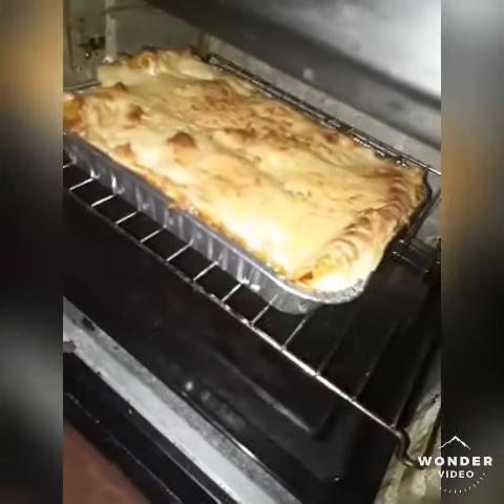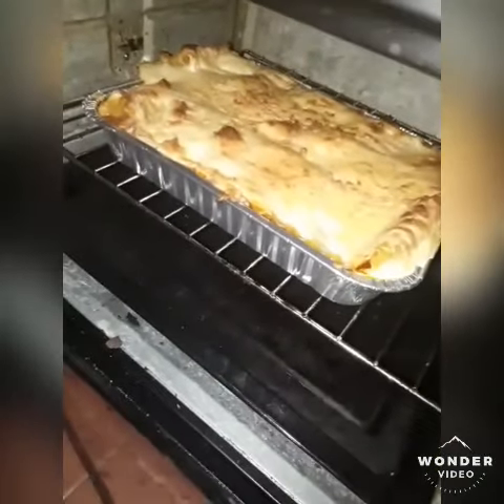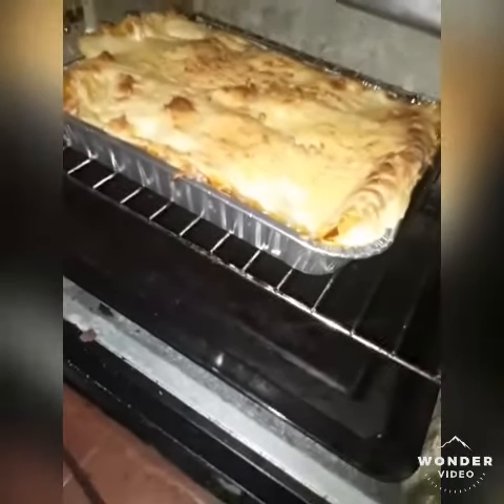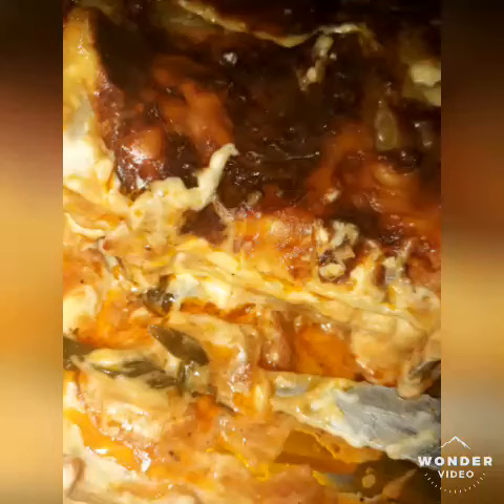The lasagna is so good. This is Enzo's favorite for his job well done. I'm cooking sinigang soup.